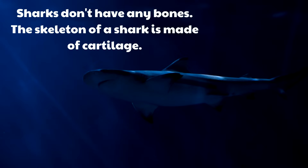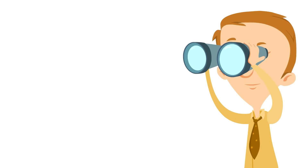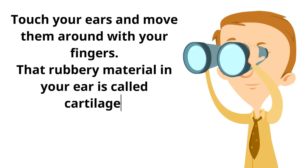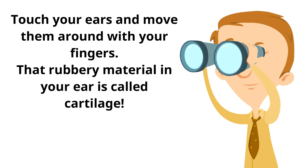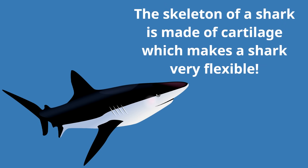The skeleton of a shark is made of cartilage, but what is cartilage? Touch your ears and move them around with your fingers — that rubbery material in your ear is called cartilage! There's some cartilage in your body, just like there's cartilage in the body of a shark. The cartilage skeleton makes a shark very flexible, kind of like your ears — rubbery and flexible — which helps a shark move around in special ways.